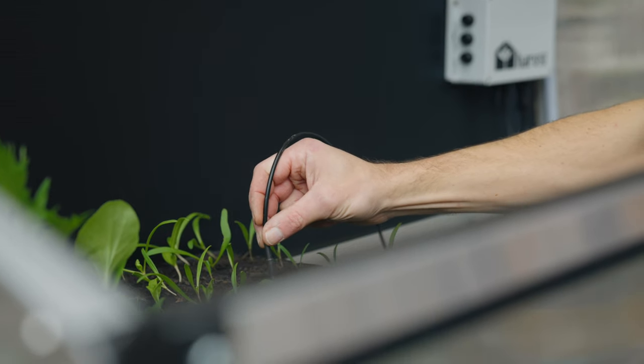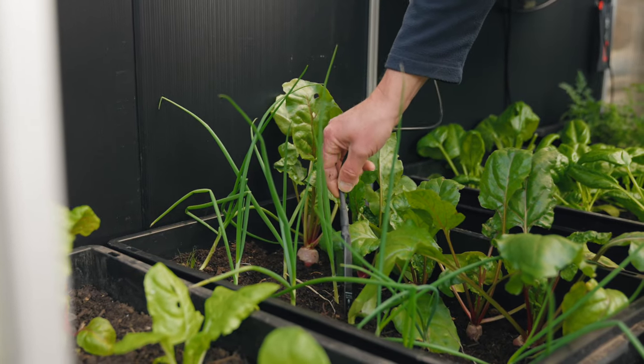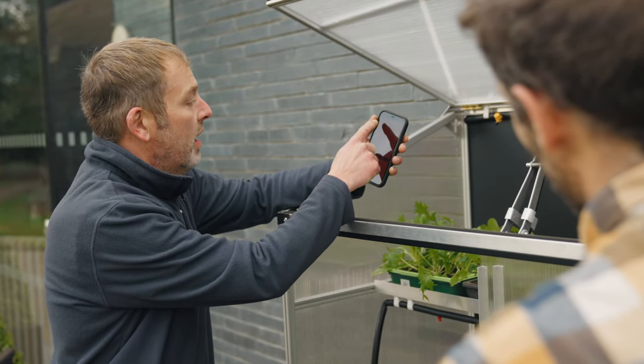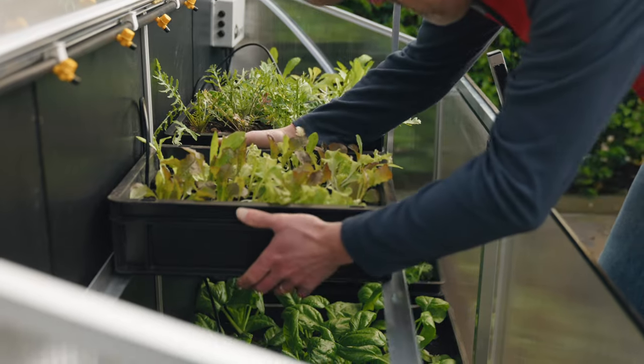A combination of sensors for soil temperature and soil moisture work with the control unit to make sure that your plants are given just the right amount of water and are regulated at the right temperature. We're blending technology and gardening to help people grow more with less space and less time.